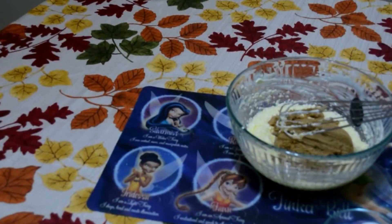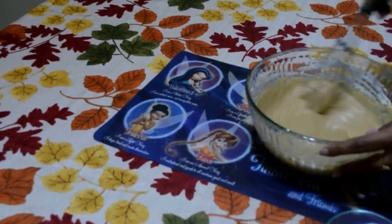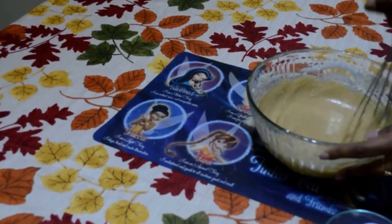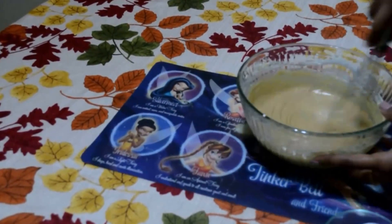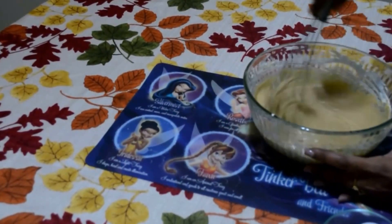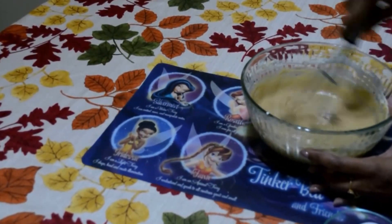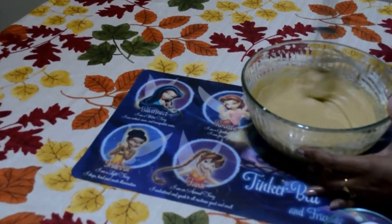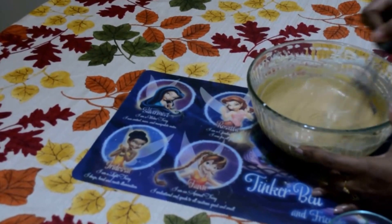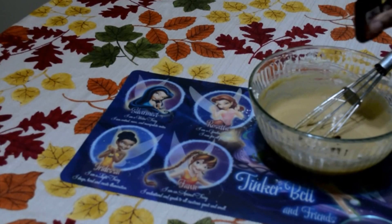Adding one and a half cup of brown sugar and mixing it well until you get a smooth consistency. After adding sugar, I whisked it for about 5 to 10 minutes as the brown sugar granules take a little longer — brown sugar took more time to dissolve. Now adding vanilla essence.